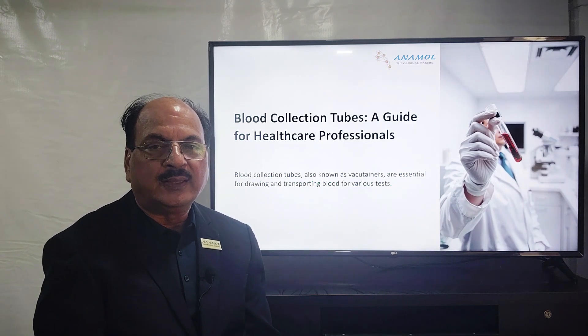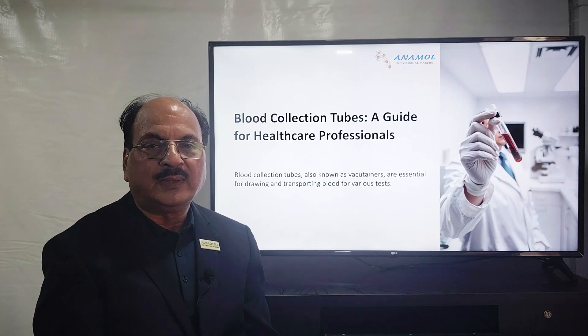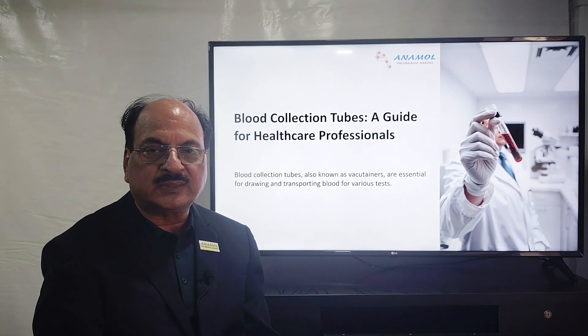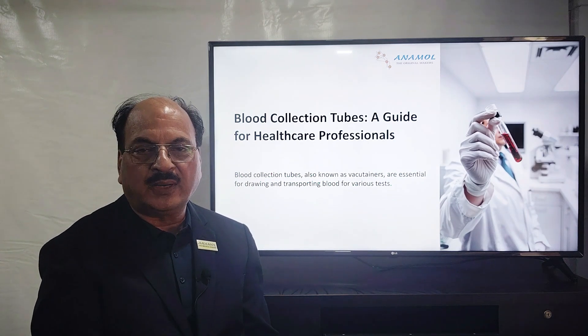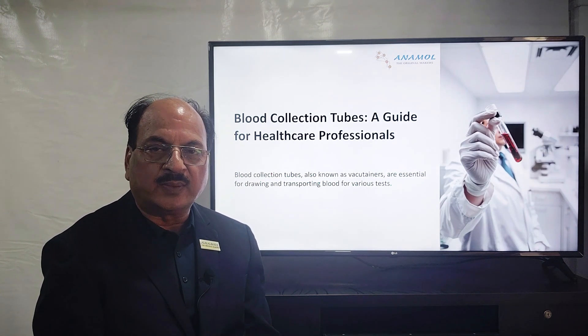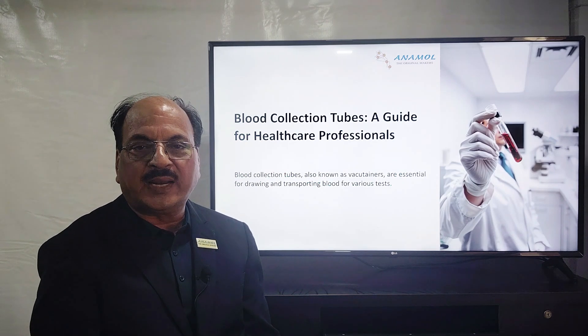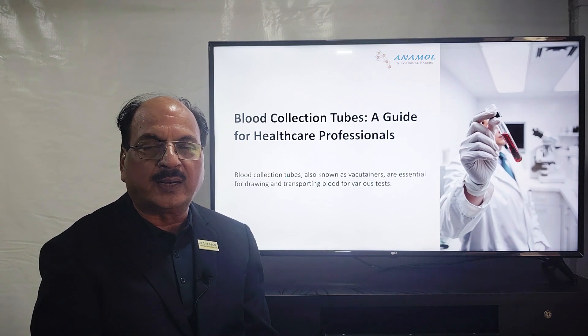Number two, there are a number of colors in these tubes. These color codings are meant to identify whose blood it is, and what test is to be performed — whether it is serum, plasma, whole blood, or sodium citrate. Internationally, color codings have been decided for these. Let's understand what kind of tubes they are, what color coding they carry, and how it helps maintain consistency from the phlebotomist through to the person doing the pathology test and reporting results.